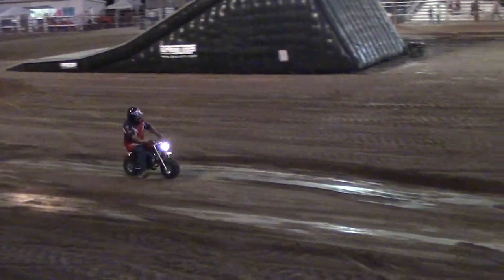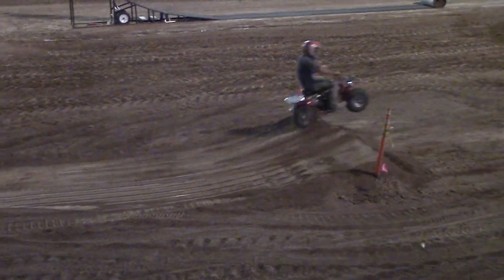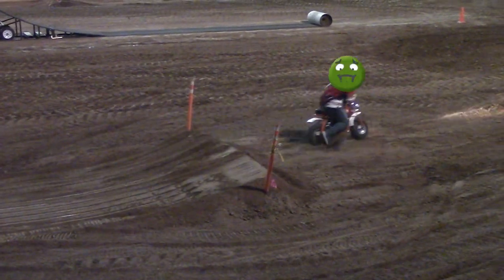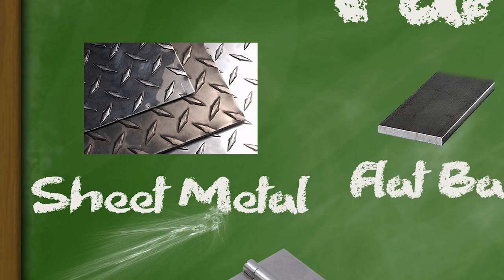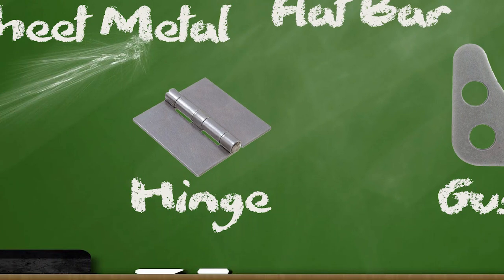I saw this on Red Beard's Garage YouTube channel and I had to try to replicate it, because if you've ridden these Coleman minibikes you know they're a little hard on the spine and the booty. For this project we're going to use some one-eighth inch sheet metal, quarter inch flat bar, some mini shocks, a weldable hinge, and some corner gussets.